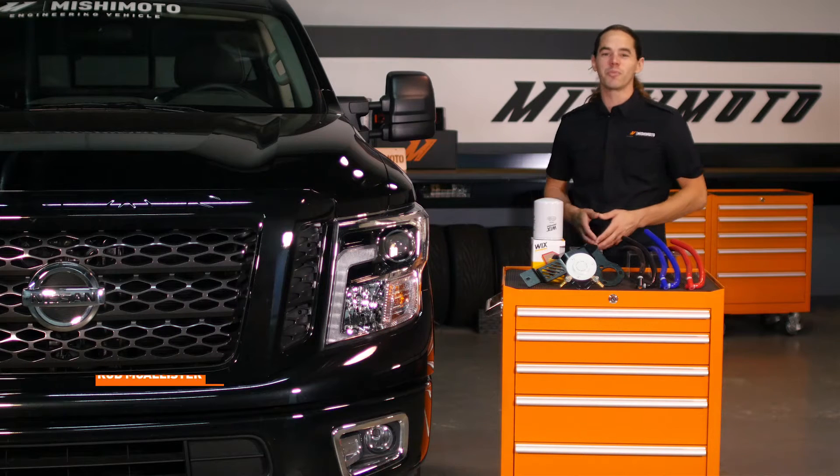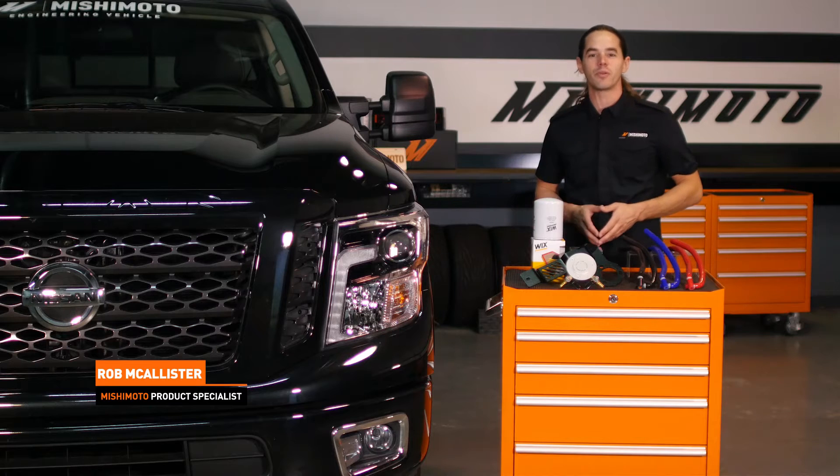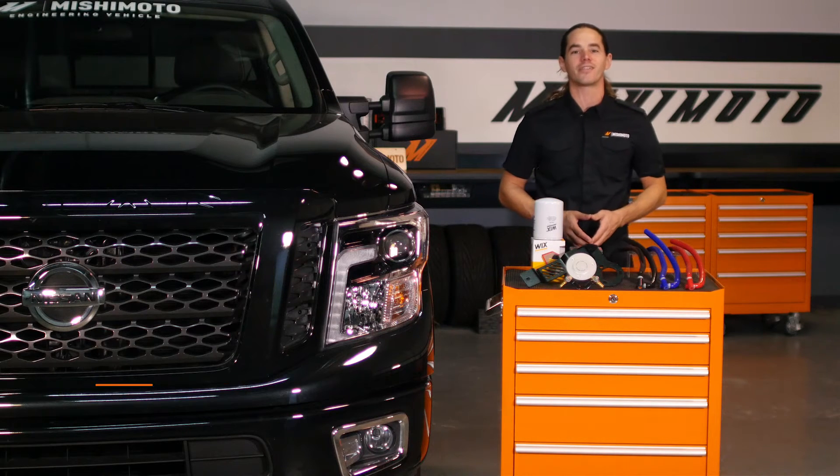What's up everyone, Rob here from Mishimoto. Today we're going to take a look at our coolant filtration kit for your 2016 plus Cummins powered Titan XD.